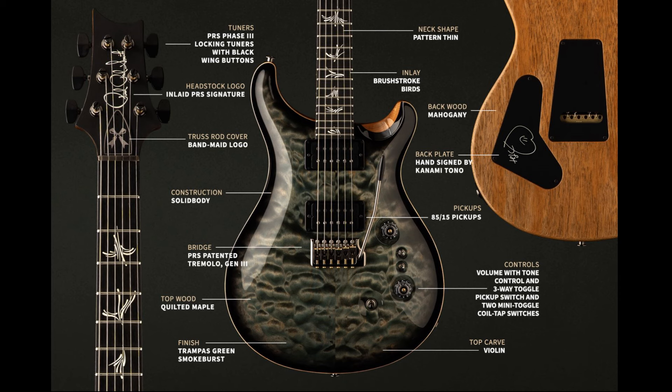The pickups are 85/15s. I'm not a PRS guy so I can't go into full detail, but those pickups combined with the selector switches give you a lot of flexibility — you can split them into single coil, front, back, bridge, neck, or combination. Officially the controls are: volume, tone, three-way toggle pickup switch, and two mini toggle coil tap switches. Those coil tap switches let you use the whole pickup or just half — that's what gives you all that versatility.